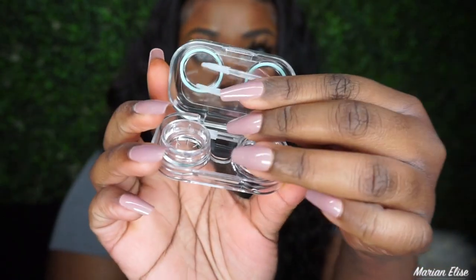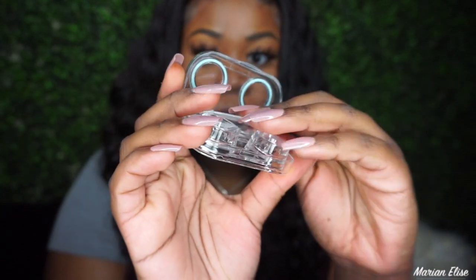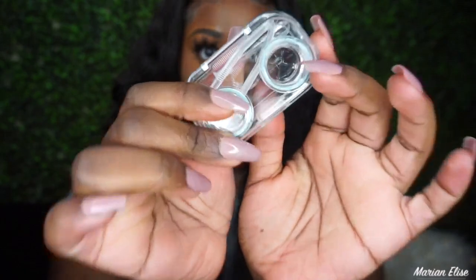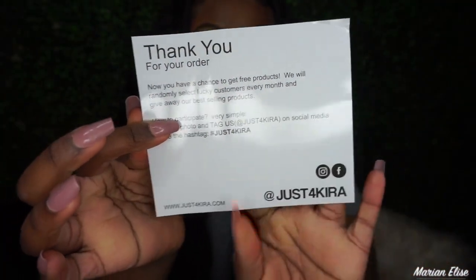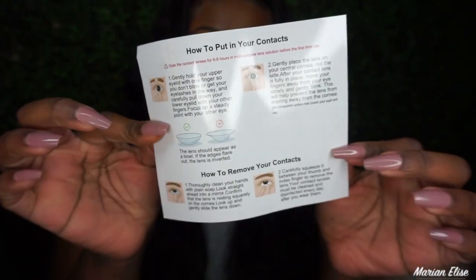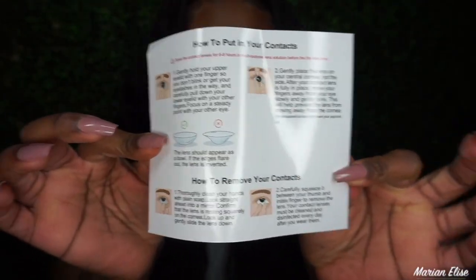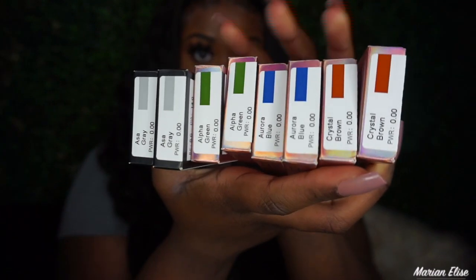I was struggling and being really messy with it — I just slammed it in there. The box also came with a thank you card with a cute message along with their social media handles. On the back of the card you have instructions for how to put in and remove your contacts, just in case you need a quick visual aid.